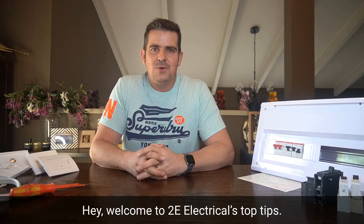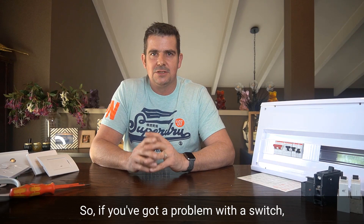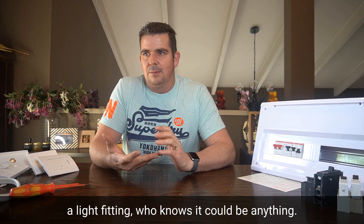Hey, welcome to Tui Electrical's Top Tips. Today we're going to talk about what you guys can do to help us before we even come to site. So if you've got a problem with a switch, a light fitting, or who knows — it could be anything. We only carry a certain amount of gear in our vans.